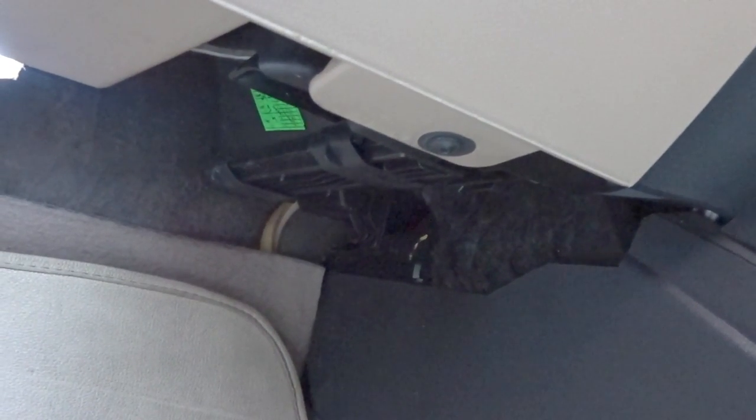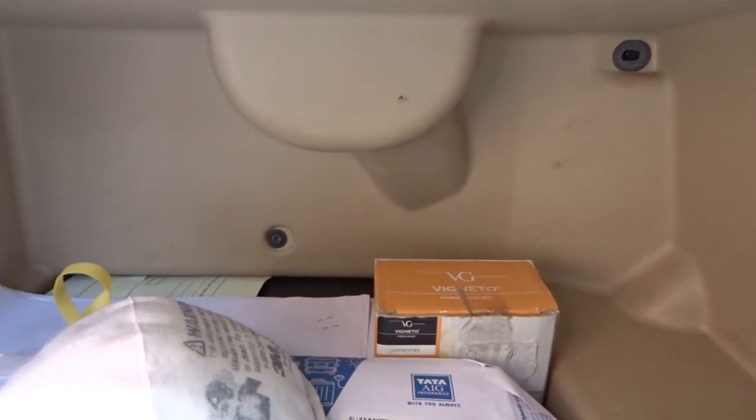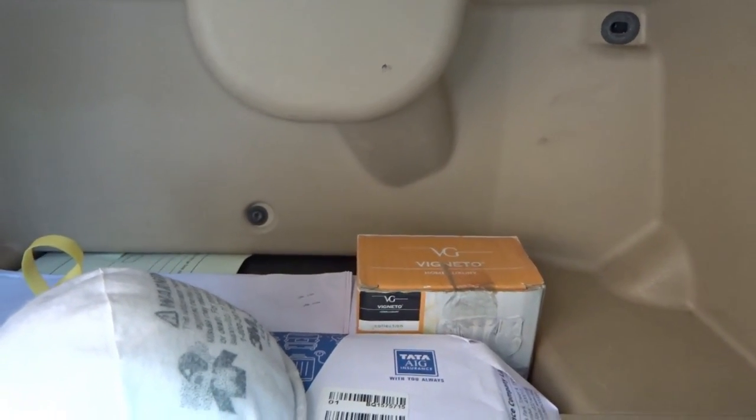There is one more bolt hidden down here, so don't forget to remove that as well. All the screws are T20, so you just need one bit for opening the glove box. There's actually one more hidden screw — the glove box was stuffed with things so I missed it. And there's one more just under the left kick panel, so we have to remove that as well.